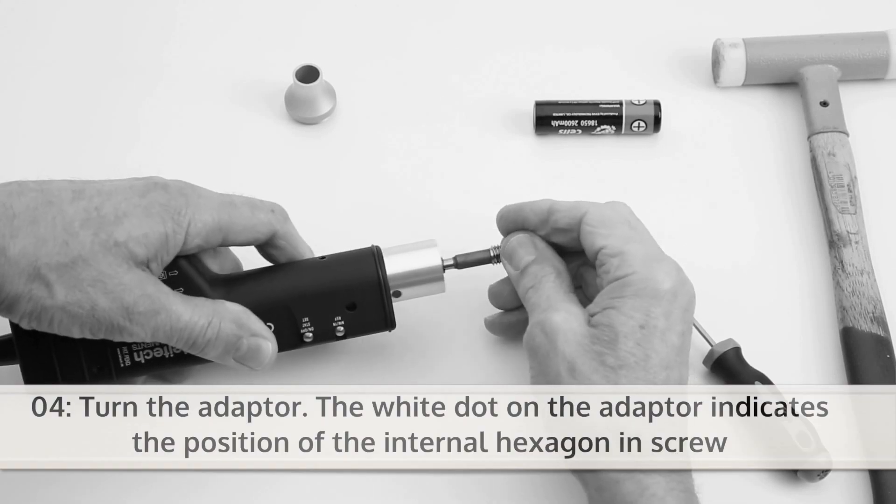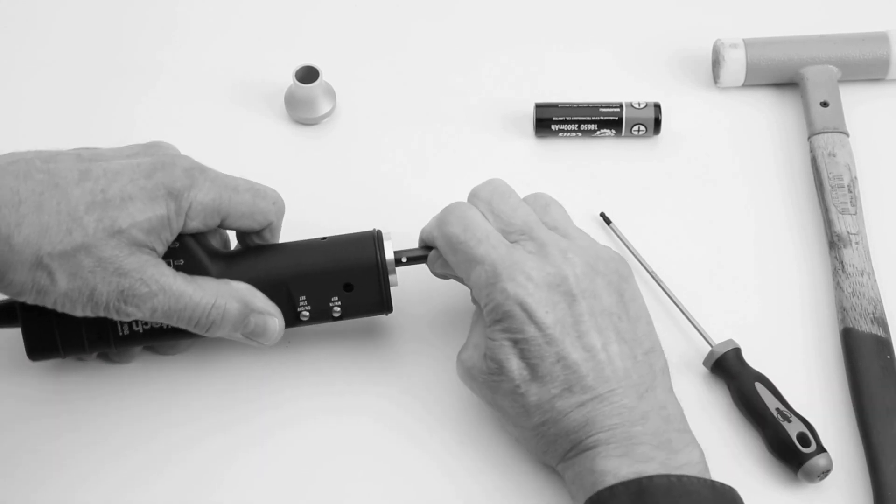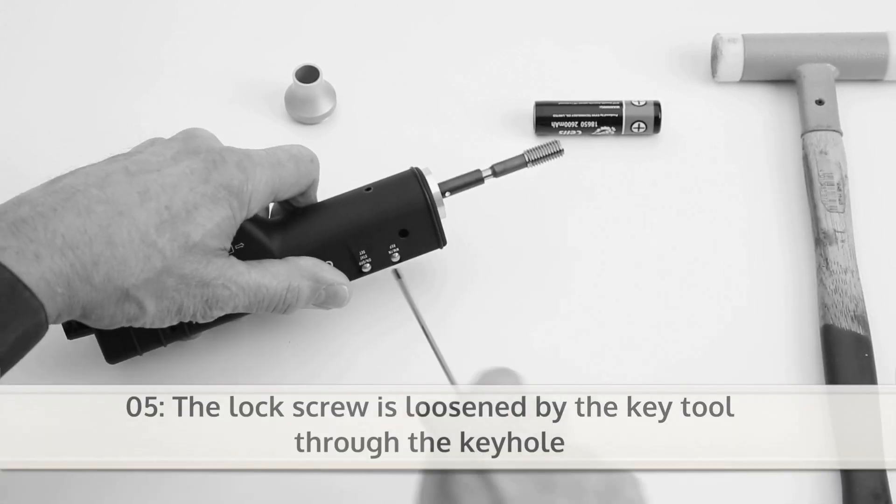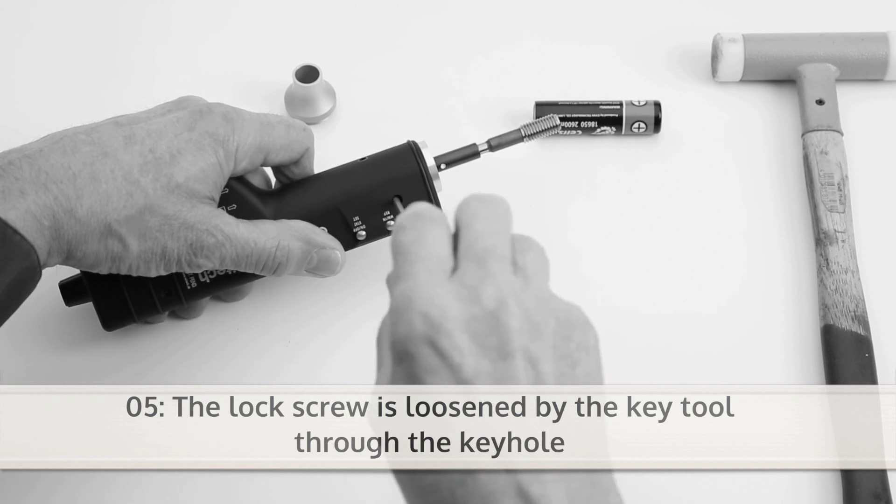Now turn the adapter. The white dot on the adapter indicates the position of the internal hexagon in-screw. The lock screw can be loosened by the key tool through the keyhole.